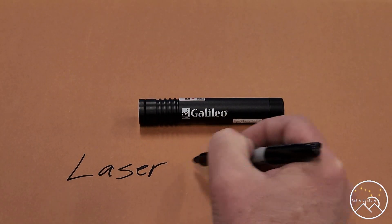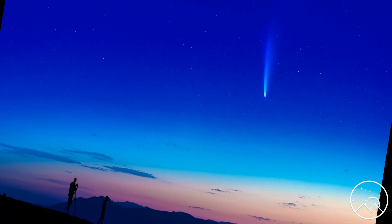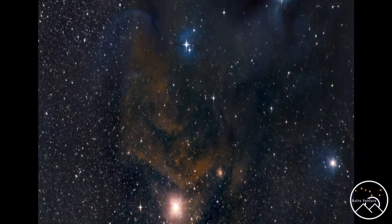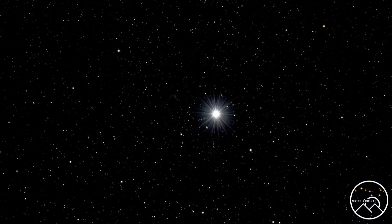Welcome to AstroVenture, the DSLR Astrophotography Channel. Hey there AstroVentures, welcome back. If you're new to this channel, my name is George, and this is the astrophotography channel for DSLR and mirrorless camera bodies combined with the lenses we already own and a simple star tracker like the SkyGuider Pro or the StarAdventure.